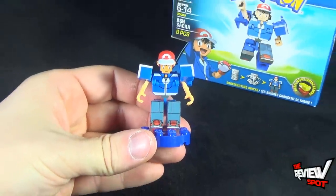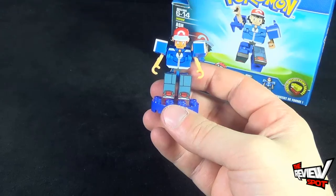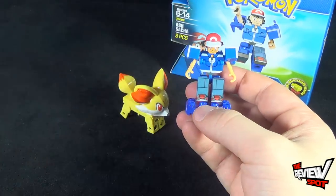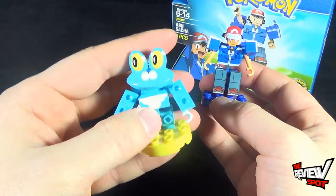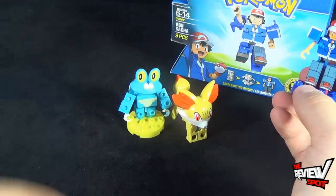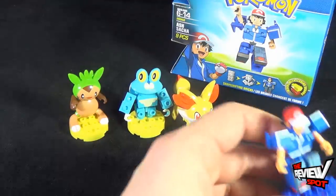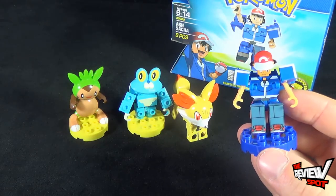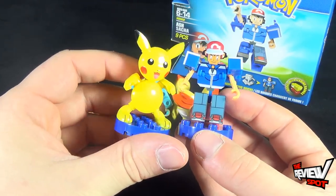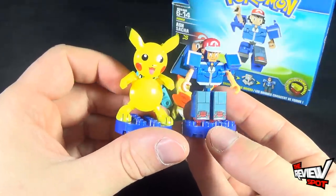For a comparison — just to show you guys what we've been doing — we have Fennekin, there's Froakie, and on the other end there's Chespin. And last but certainly not least: I choose you, Pikachu! There's Pikachu right there. These are really fun sets.